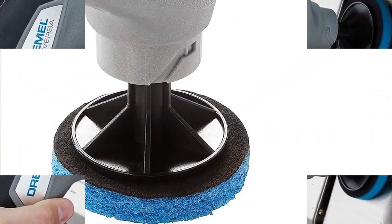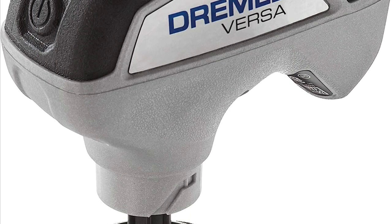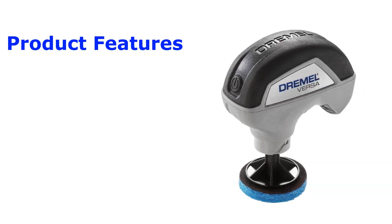But before we dive in, don't forget to hit that subscribe button and ring the bell to stay updated on all our latest DIY and cleaning videos. Now let's get started. The Dremel Versa cleaning tool is a cordless power scrubber that